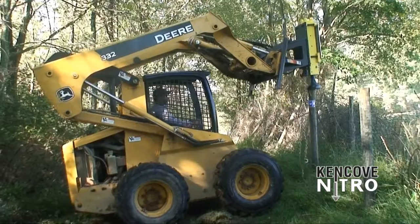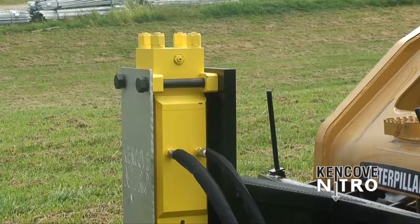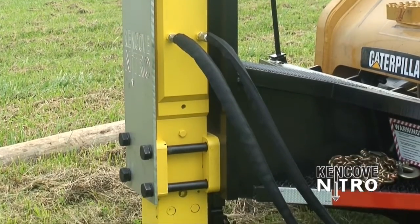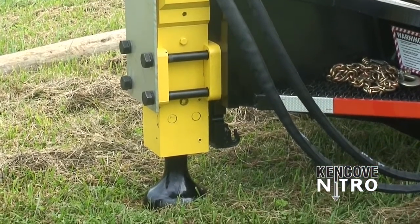Both models include a 10-foot chain for plumb bob and pulling posts, as well as a nitrogen tank and gauge for pressurizing and testing the system. Kencove offers a one-year warranty on the Nitro drivers.